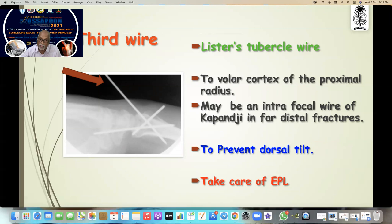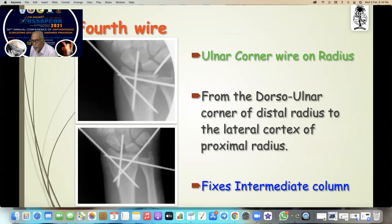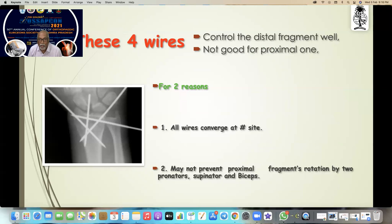The fourth wire is the ulnar corner wire on the radius, which stabilizes the intermediate corner from the dorsal corner of the distal radius to the lateral cortex of the proximal radius. These four wires control the distal fragment very well, but not good for the proximal one. Remember, all the wires are crossing at the fracture side, so the proximal fragment is under the control of supinators, pronators, and biceps.